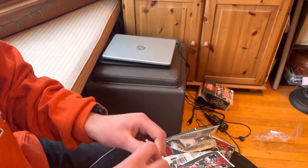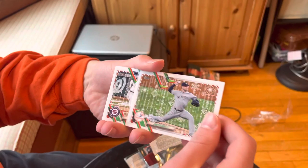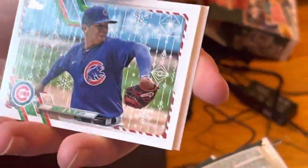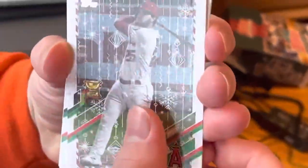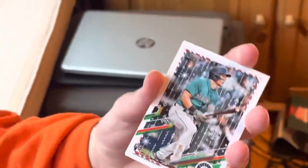This is our eighth pack. We begin with Corey Kluber on the Yankees. A nice Juan Soto right there — it's a beautiful looking card. Trey Turner, another nice one. Adbert Alzale, Jed Lowry, Jared Walsh, Nolan Arenado, Elvis Andrews. And a nice Jared Kellnick rookie card — he's probably one of the top rookies of this set. Didn't have a great year last year, but he was regarded by many as a top prospect and I still think he'll have a pretty good career. And Xander Bogart.